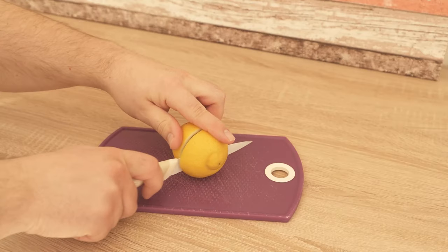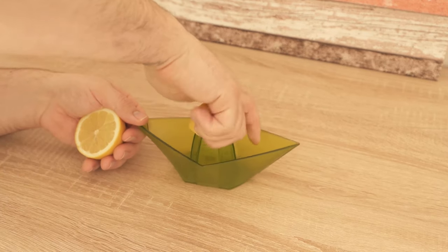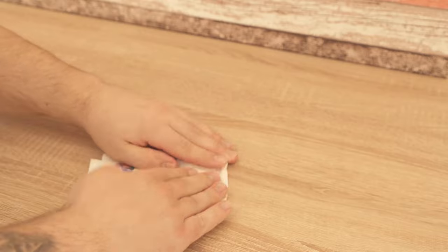In the first step you need a lemon. Cut it open and juice it, because what we need are the seeds. Make sure to take the seeds out, put them on a cloth, and dry them a bit.